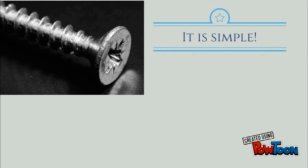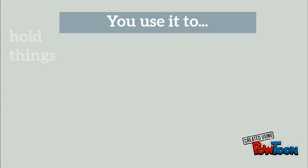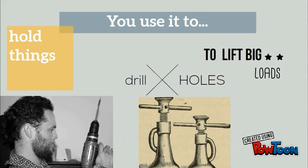It is simple. It is an inclined plane wrapped around a cylinder. You use it to hold things, drill holes, and to lift big loads.